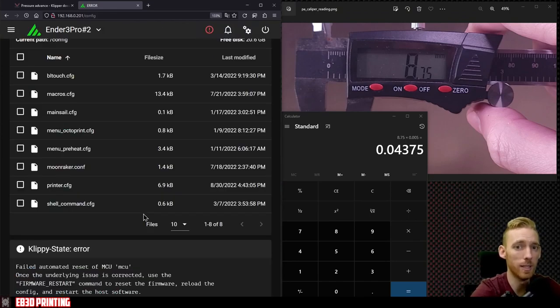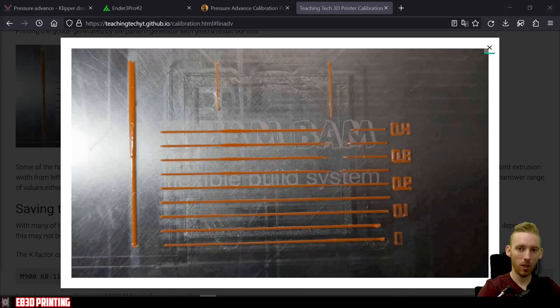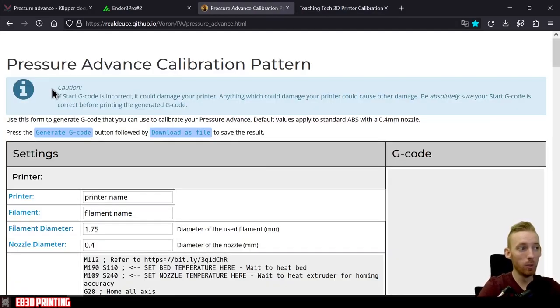Next I'll cover the second technique for measuring pressure advance, and you'll see why I prefer it over the first. This method is similar to Marlin's linear advance calibration — similar to what you'd see on Teaching Tech's calibration page. Make sure your start G-code is correct in your slicer and that your start macro is up and running correctly.